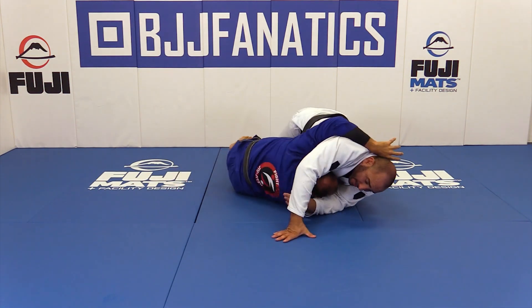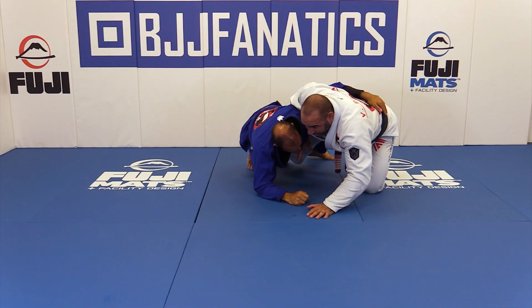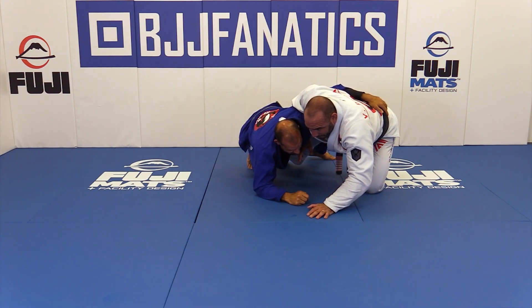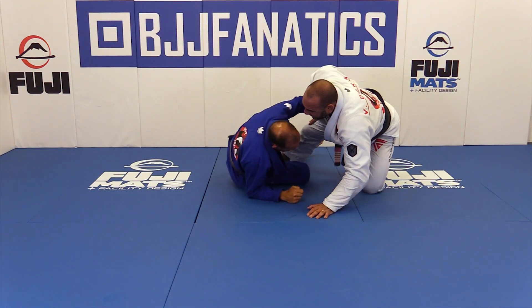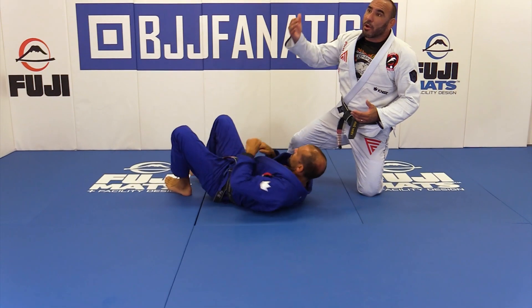When I'm on side control and Marcial is able to under hook this arm, he's able to connect and turn — either to put me inside the guard or even to get on his knees. He goes around and gets on his knees, and now I'm fighting here again. I was in a very good position, and now I am fighting for my life — I might land on the bottom.